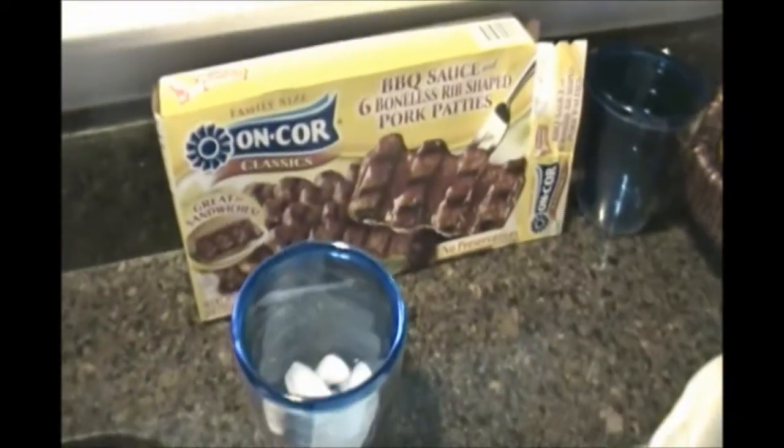Hey guys! So right now we are in my kitchen. Those are pork patties — these are the pork patties in question. And my dad is trying to get the pickles open.